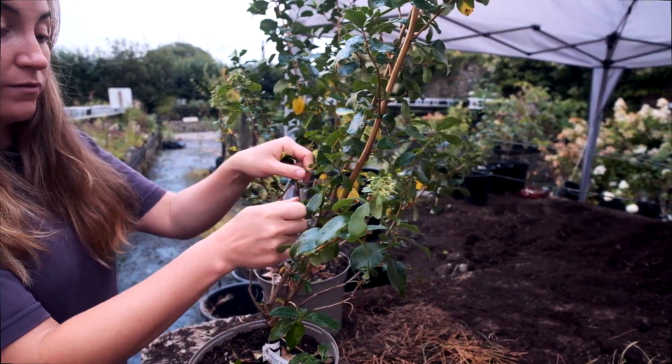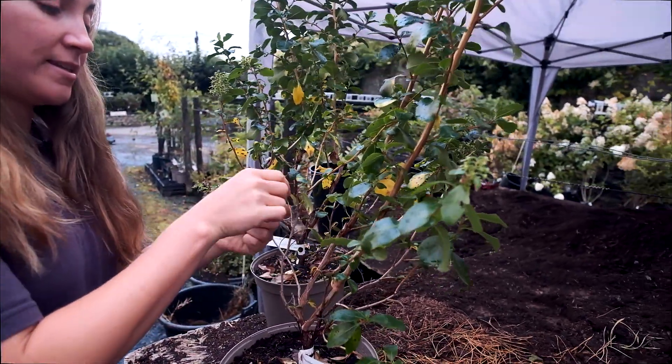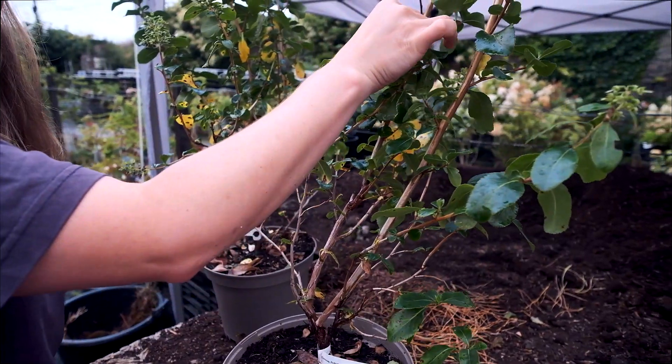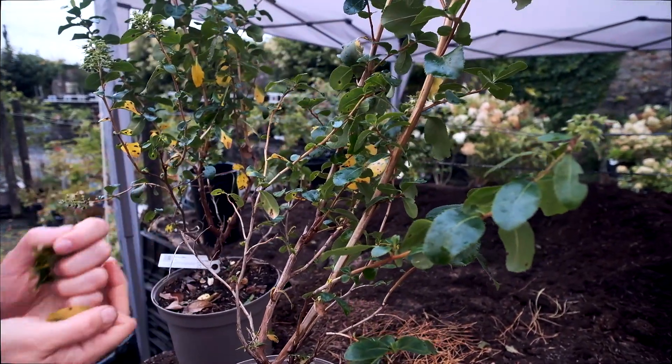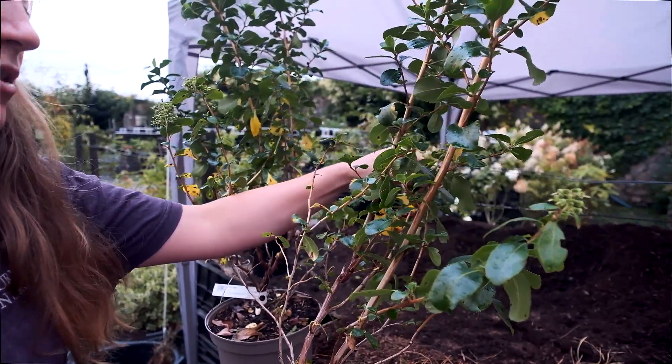Of course, if you find you have a really big outbreak of it, you can bring in a professional gardener who has his spray certificates. They can come along and spray a fungicide for you — there isn't actually a fungicide on the market for the amateur gardener, so you would need to get a professional in to sort it.